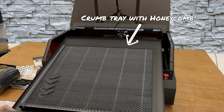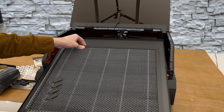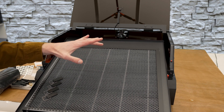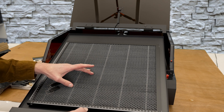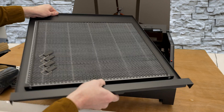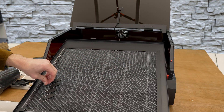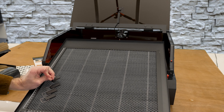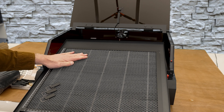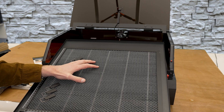It looks like there are two bolts securing the honeycomb down to the crumb tray — people always ask how you keep the crumb tray from moving around inside the machine so it's always in the same spot. Acmer answered that by simply giving us two bolt attachments, so that honeycomb isn't going anywhere. This is going to be steel honeycomb, and it has these magnetic hold-downs for material — very quick, very strong, and fast and convenient to make sure the work material doesn't shift around during a project.